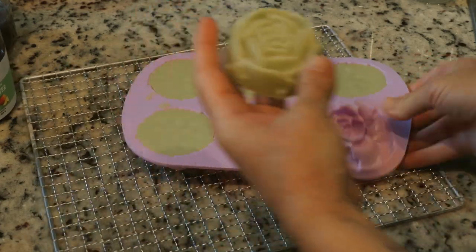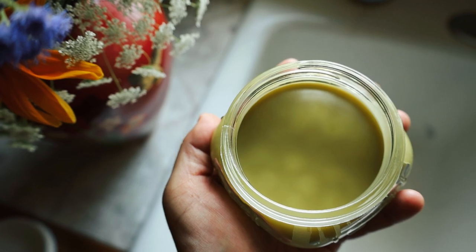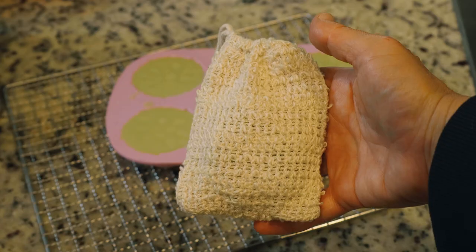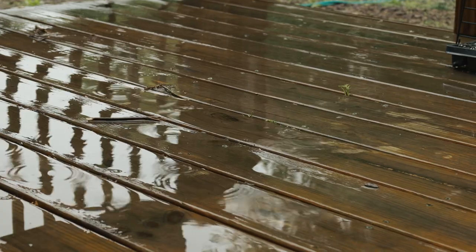Today we're going to make plantain salve lotion bars because I'm all out of the plantain salve I made last year and I wanted something smaller and more portable to take along with me in my bag. And since it's a rainy day today, this is the perfect day to make it.